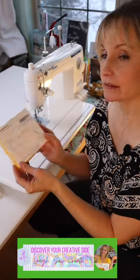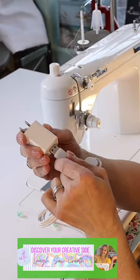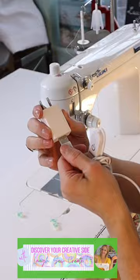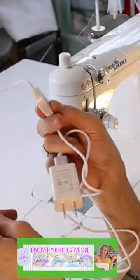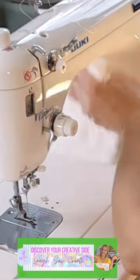It has directions on the back. Directions are always good. There's a plug, a switch strip, little hooks, and a little bit of alcohol to clean off the interior of the machine.